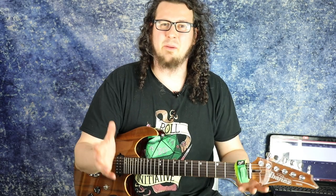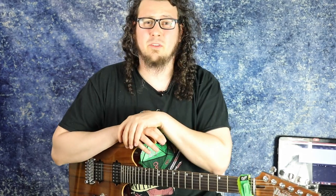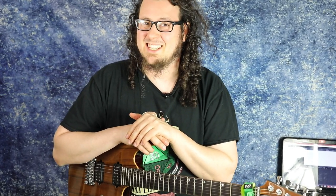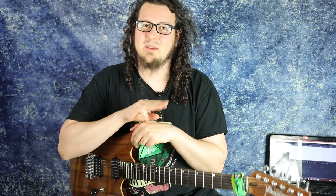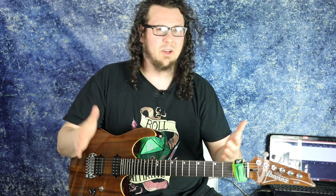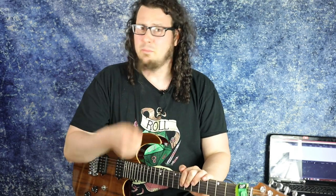In a lot of my videos I talk about a thing called pick slanting, but what is this mysterious phenomenon called pick slanting actually? I'm Justin Hombach Beck from my practice cave, and welcome to today's video where we're going to find out what is actually the thing called pick slanting.